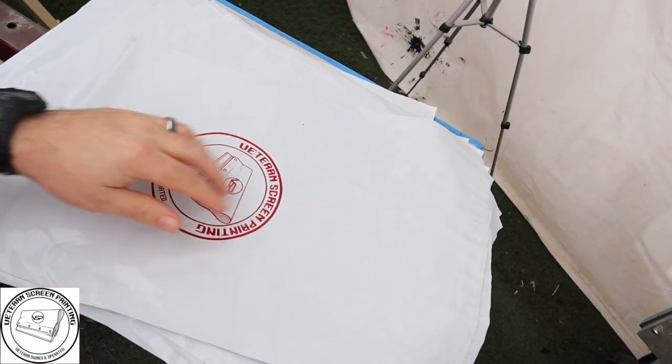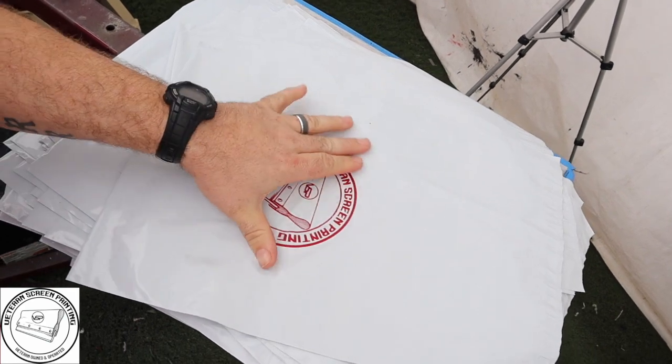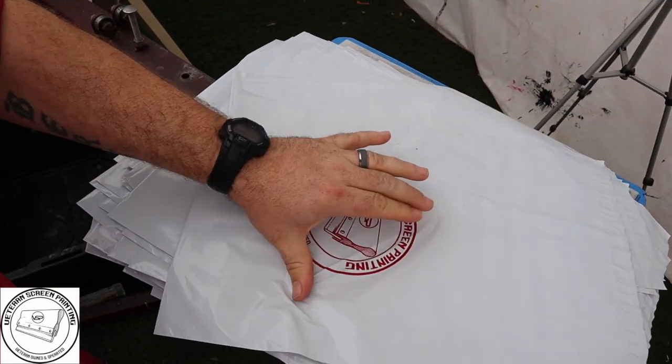That's going to conclude showing you guys how to print on poly mailers. As you can see we got quite a bit done — you can rub on them and they don't come off. If you were to use plastisol it wouldn't even stick; you'd need some type of catalyst and it still might not stay. If you use water-based ink it'll just rub right off once it dries. Make sure you have the Nasdar 7900 series.